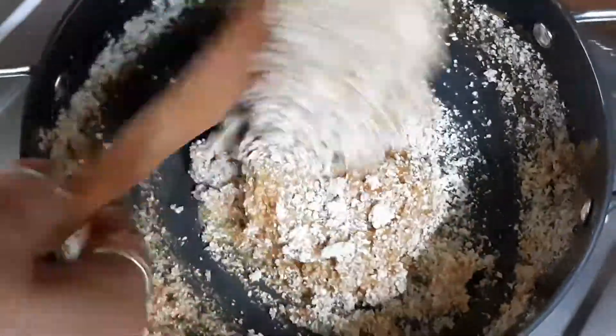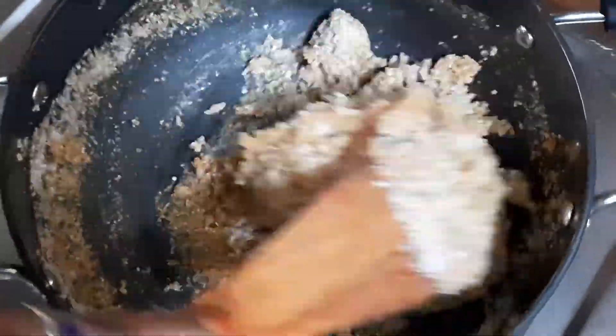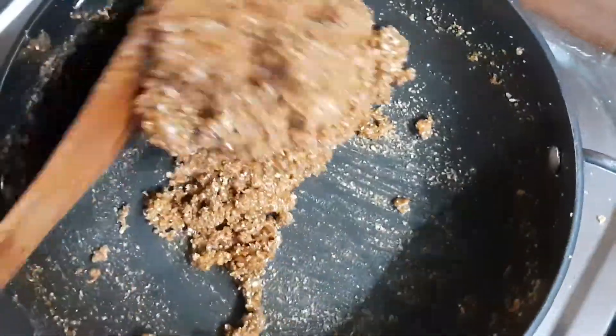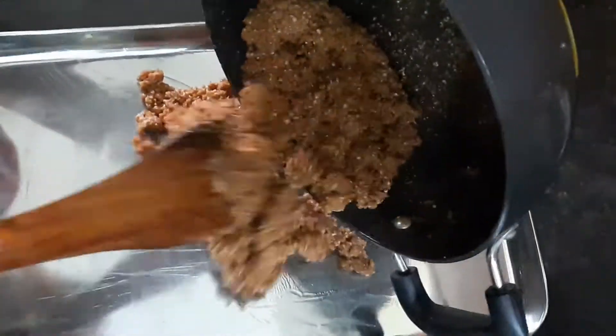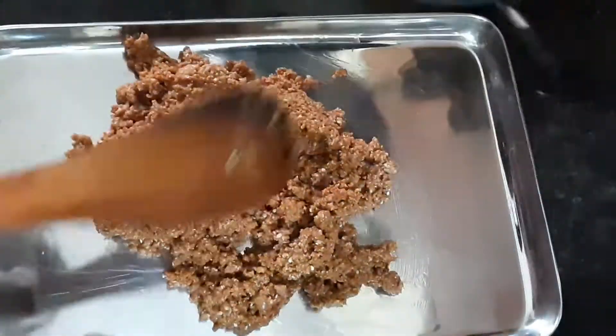As you can see, we are making two pieces. We are shaping the pieces and spreading them together.